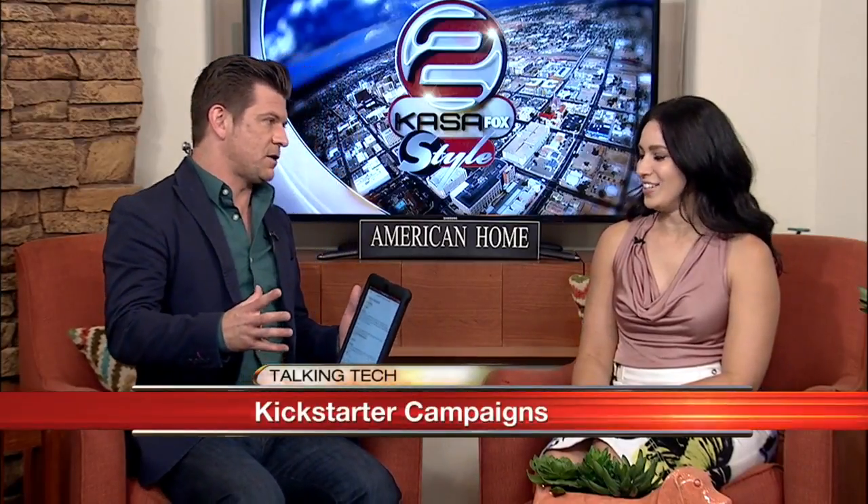You always bring in some really great stuff. We were just talking about this in break — sometimes it's hard to vet the projects that are on Kickstarter. But you have brought in some projects that you think are pretty cool and could potentially have some longevity and really go somewhere. So I brought three projects for us today. They're all totally different, but really offer something unique and something that I haven't seen before when it comes to technology.